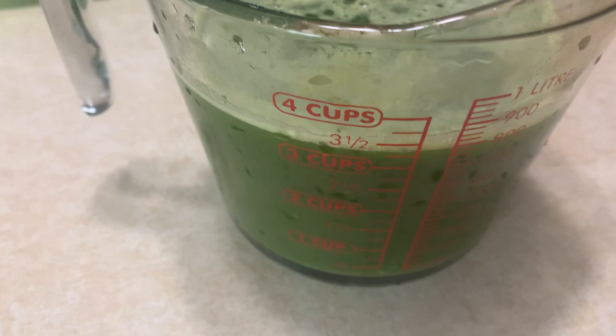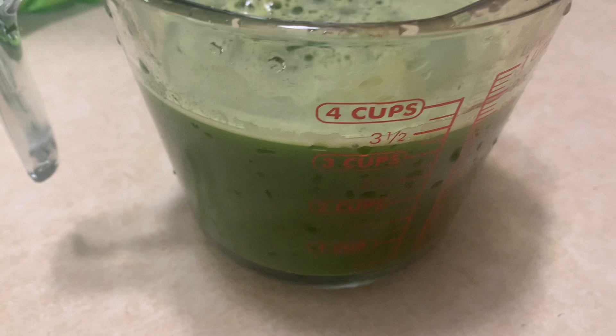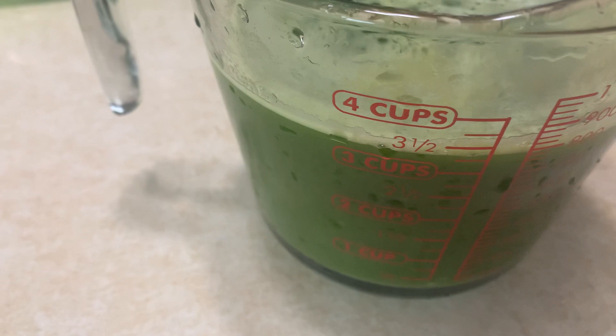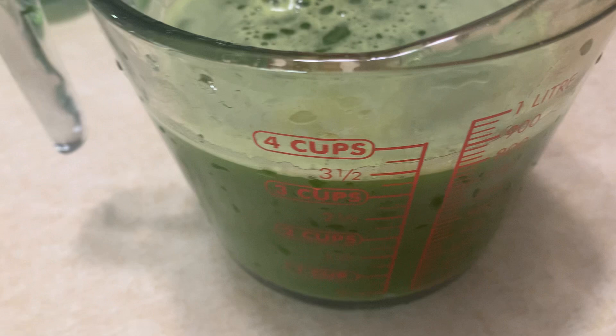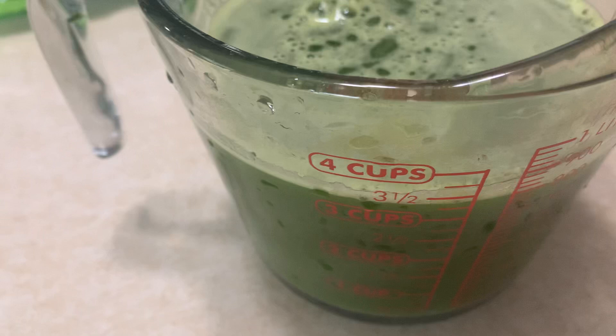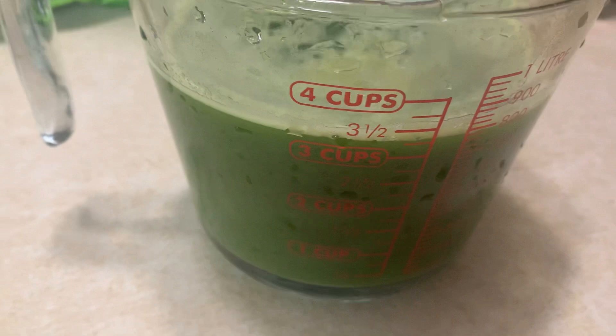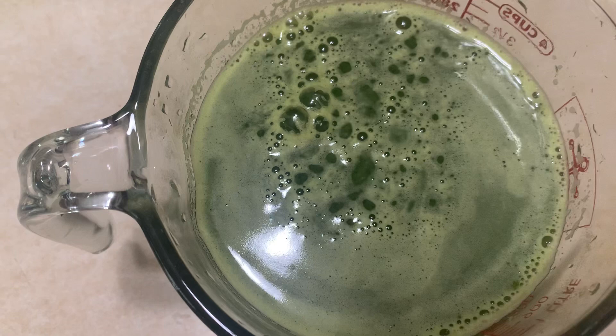I also have a cucumber in here, along with romaine lettuce, cucumber, kale, ginger, and lime. If you want, you could put any other type of fresh vegetable that is very juicy — like dandelion greens, cilantro, or parsley. There are lots of different things you could add, but this is a very powerful drink. The ginger is very good for the digestive system and also for circulation, and there are great minerals in the greens. Cucumber is very hydrating.